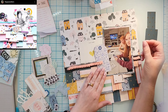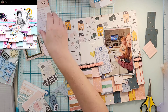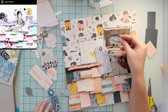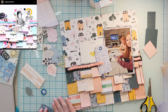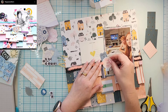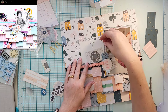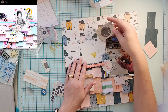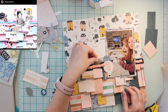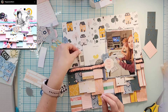I went through my ephemera bits and pulled anything I thought might work. I really liked the idea of this postcard — they're obviously not doing postcards, but it's still kind of the same idea. Then I needed something at this edge; I was thinking a tag, but it just wasn't the right color or size, so I ended up with a ticket and a little globe that says 'heart and soul.'